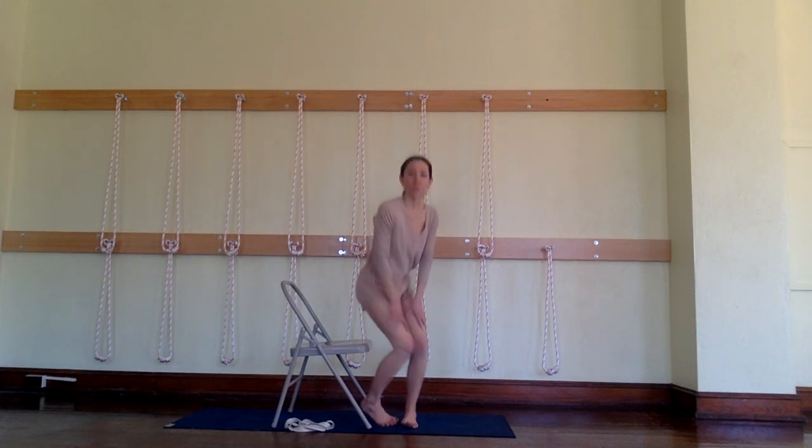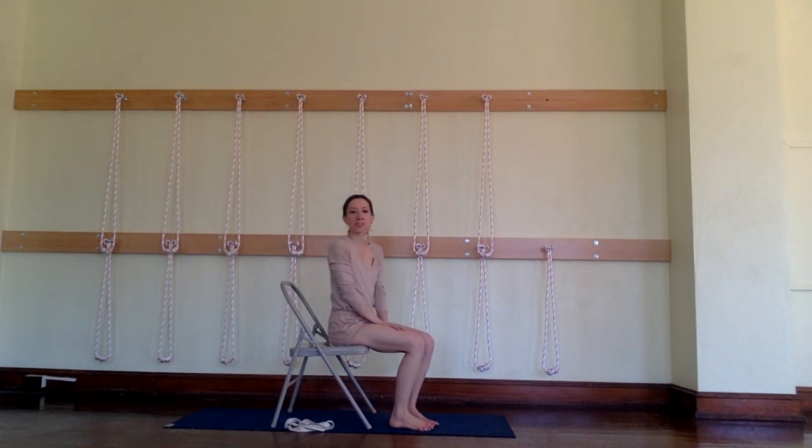Hi, I'm Holly Wonkastorek, a certified Iyengar yoga teacher. And today we're practicing a quick yoga fix for people who sit in chairs all day, using the chair.